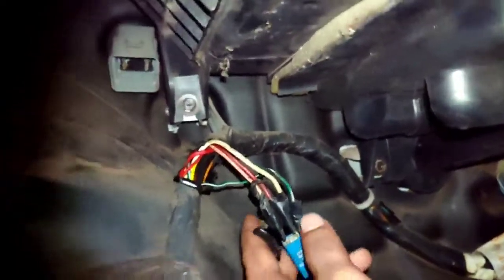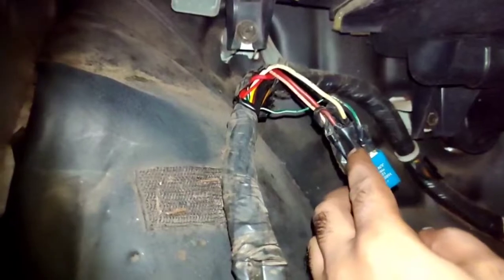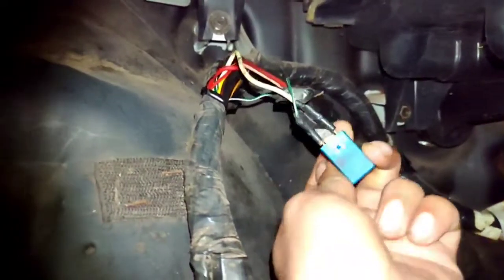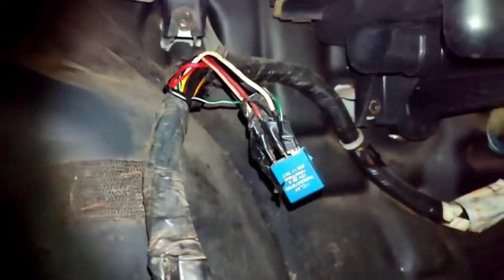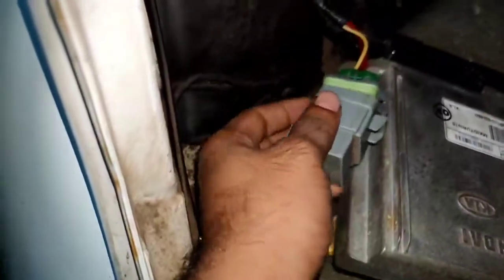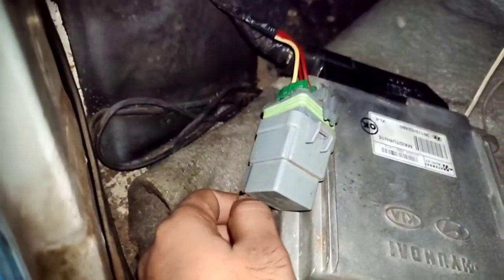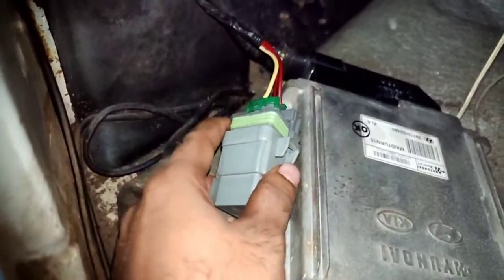The relay is not plugged in. The relay will be plugged in — there is a relay card. As you can see, the ECM has a relay with a white wire to check the relay.